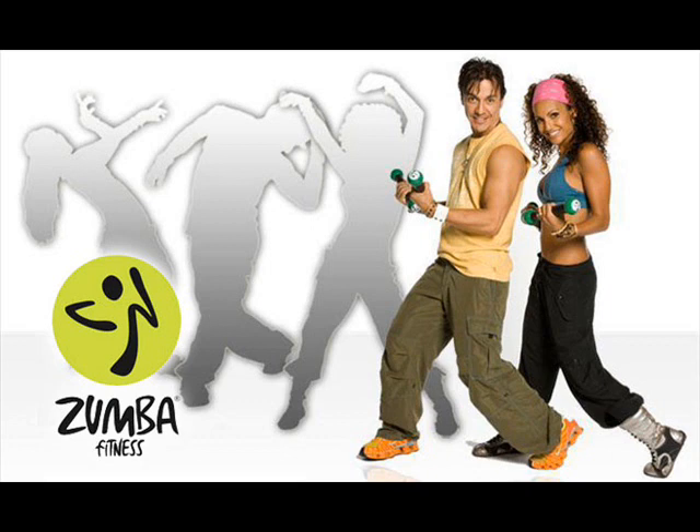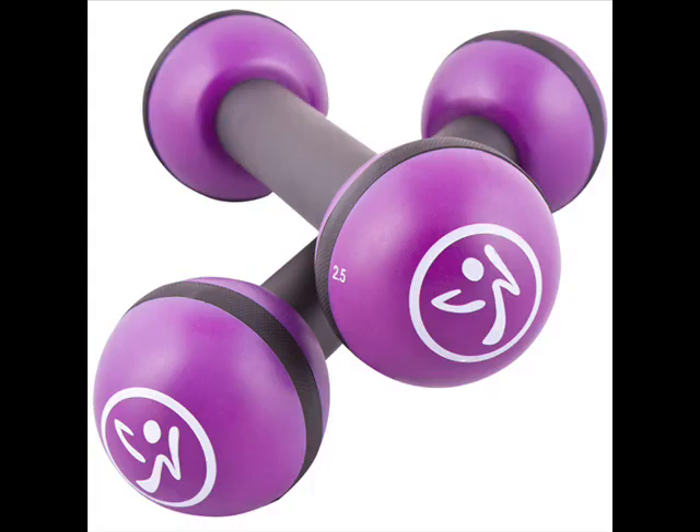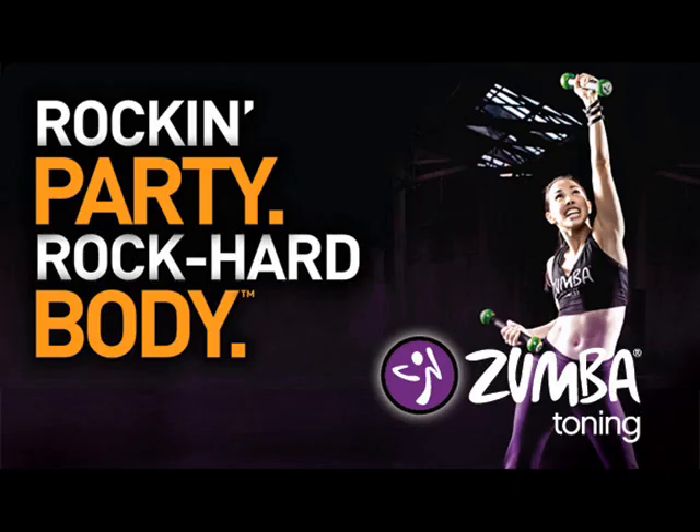Zumba toning basically takes the original Zumba dance fitness class to the next level, utilizing innovative muscle training and the addition of light weight toning sticks or dumbbells. Don't let the name fool you — Zumba toning is a cardio class, and the use of light weights ensures you will not bulk up. The addition of light weights in the dance rhythms ensures extra cardio burn, completely changing the way each dance feels and getting the heart really pumping.